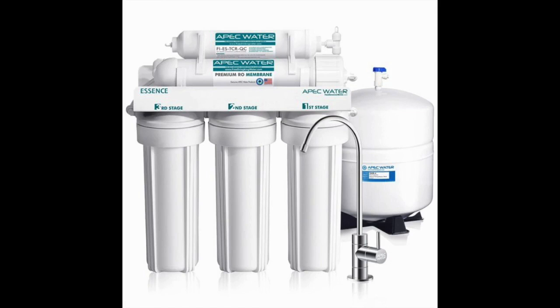The APEC Premium 5 Stage Reverse Osmosis System has a 1 year warranty and a 30 day no risk guarantee, and their filters last for about a year with heavy use. APEC knows their system is worth every penny with that guarantee, because if something is going to go wrong with a reverse osmosis system, you'll notice it in the first 30 days.